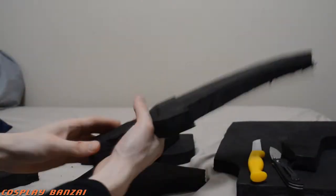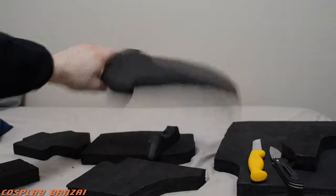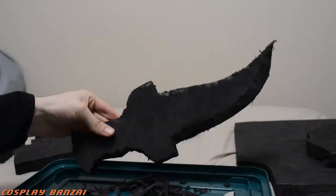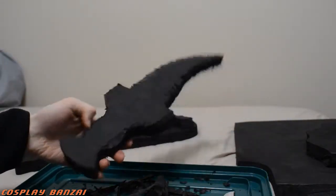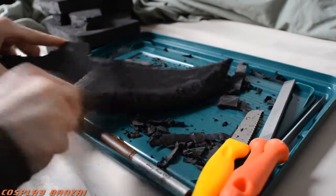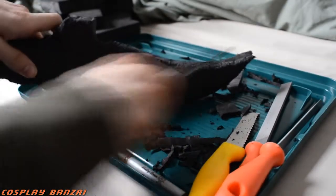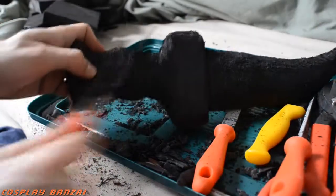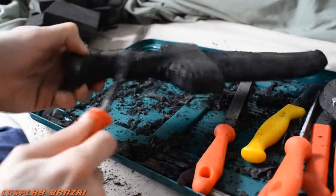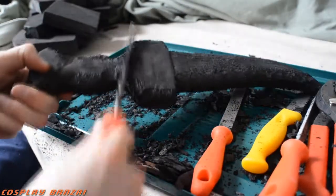There is the sword in general form — you can see the foam is pretty thick there. Then here I started shaving the sides off. That was difficult too. I was using some sanding tools — metal ones with plastic handles. They worked all right, but they just didn't have the ability to really cut that foam too well. But with enough time, it gets better.